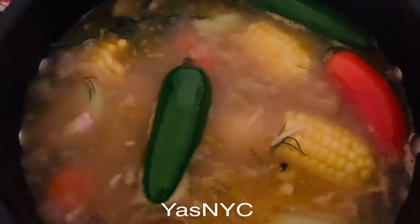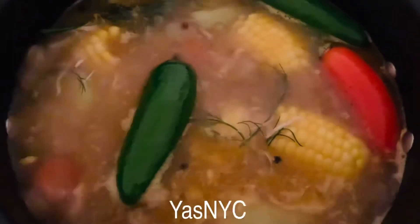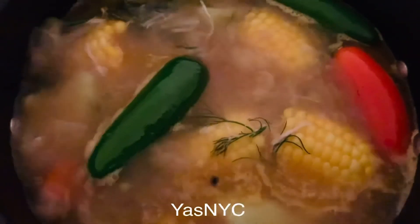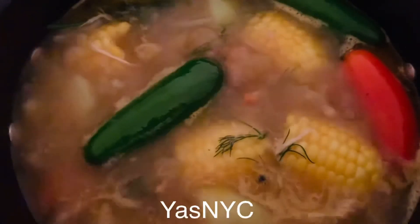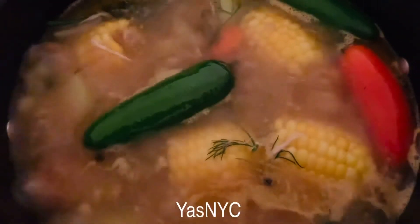Here we go guys. The soup looks so yummy and let's see how it goes — I'm going to taste it. I'm going to serve it now and let you know if it's delicious or not.